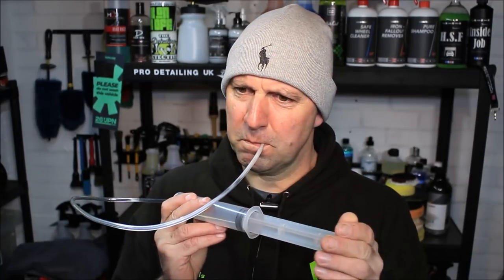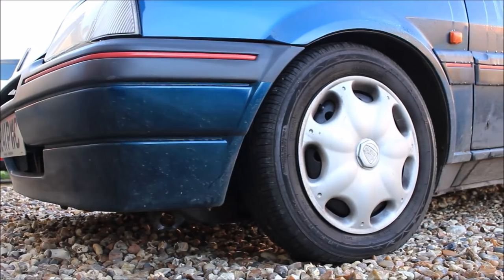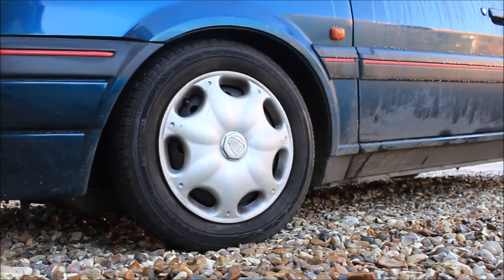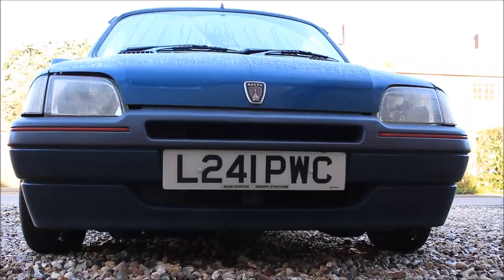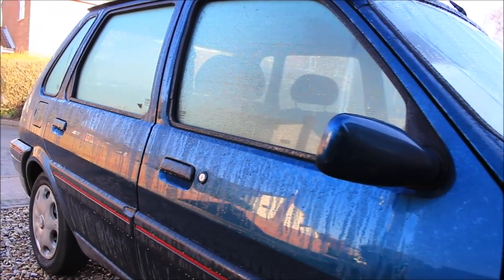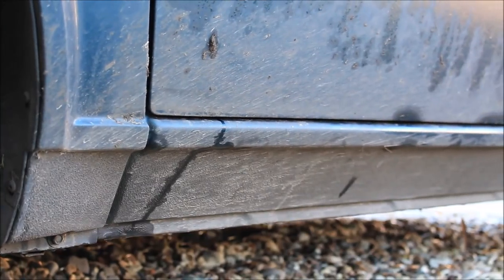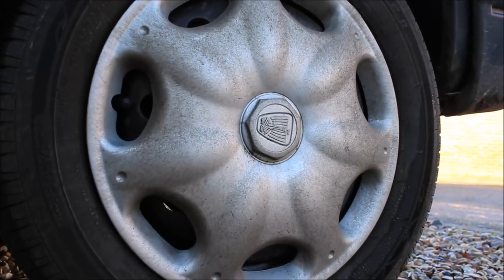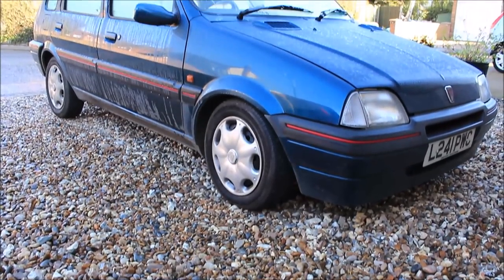I wonder if you could put vodka in this? That's giving me an idea. Welcome back to the Pauldown Details channel. Of course, I'm not going to put vodka in it — what a total waste. I'm going to put beer in it. Much better.